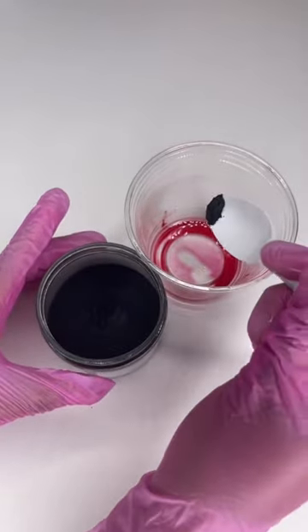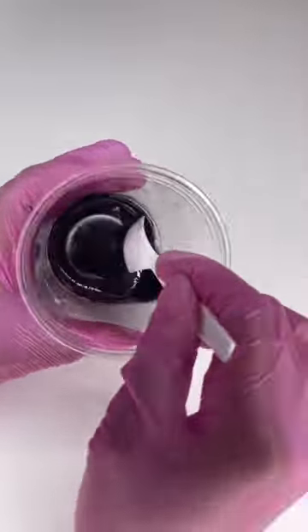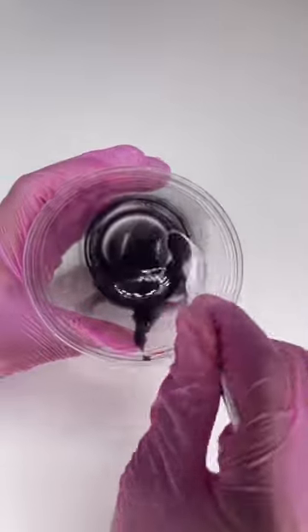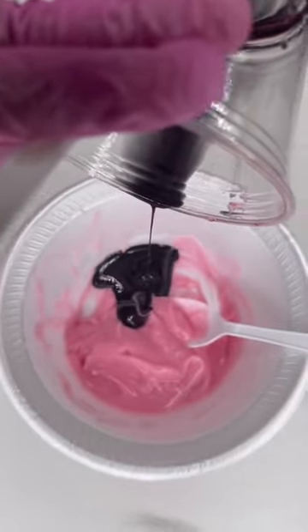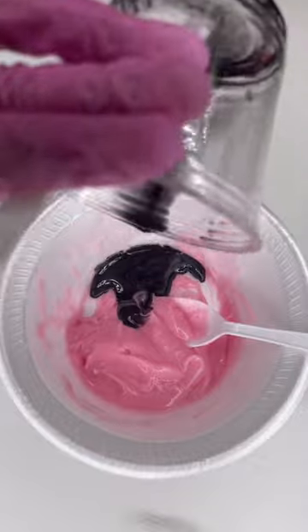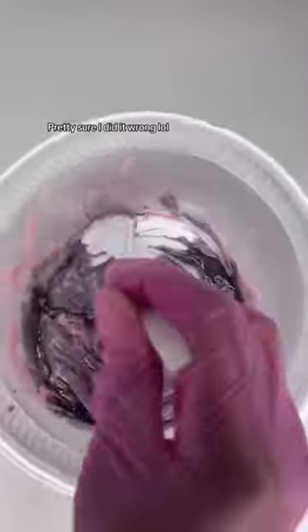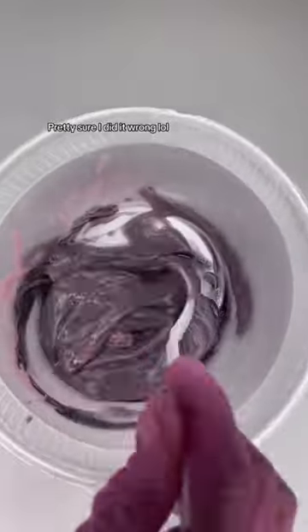One of the tips that I thought would work best is when somebody said going with a red pigment first and then going with a black to bring the black pigment out. Basically, I'm using color theory. So I went in with a burgundy base — this is how the lotion turned out — and then I did my black base, and this is how it turned out.